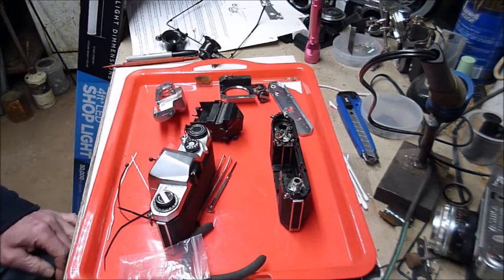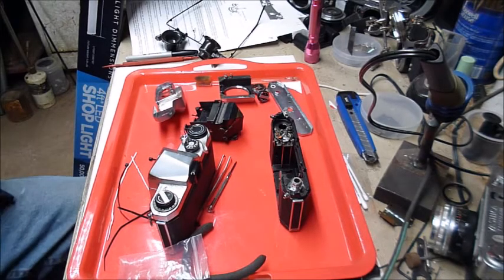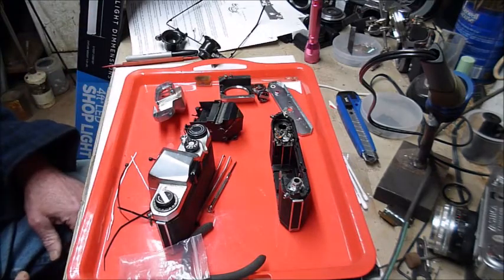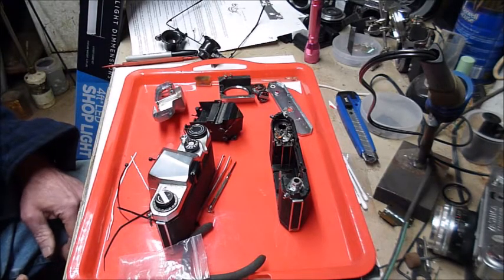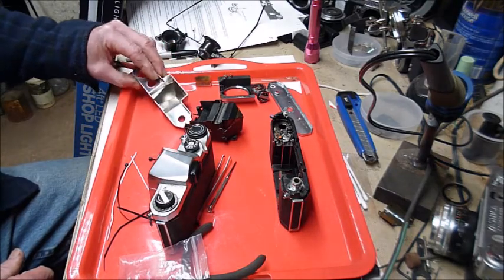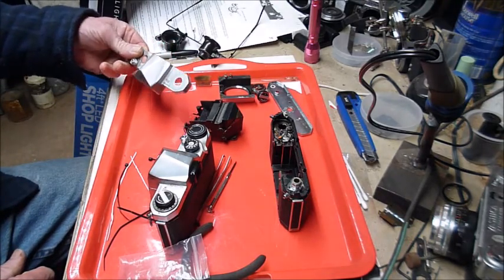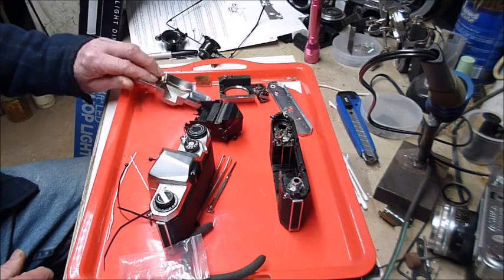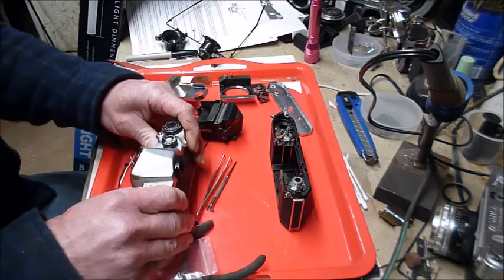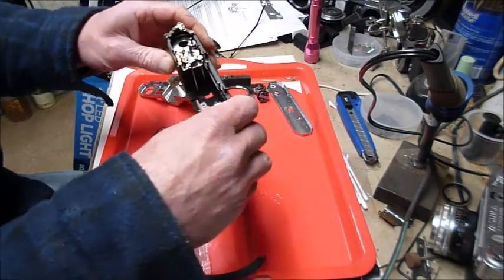Hello, 60s technology thrill seekers. A little addendum — this is going to be the intro to the next part: repair and hopefully rebuild of a Pentax S1A I bought. Here's where I've gotten with the camera thus far.